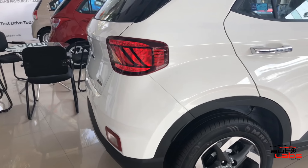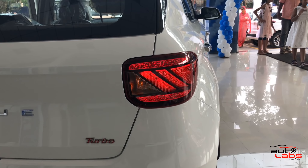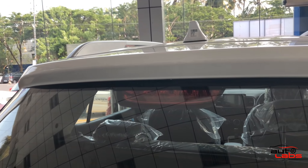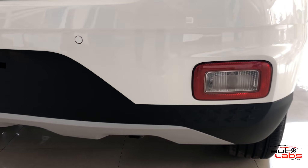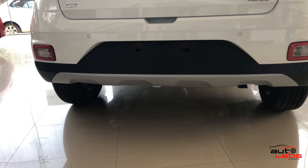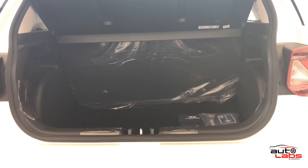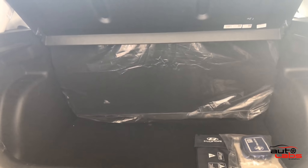This is the LED tail lamp, built into the design. There is a shark fin antenna and a high mount stop lamp. There is a rear diffuser. The rear bumper has a reverse light, a reflector, and reverse parking sensors. There is also a skid plate at the rear. The boot is easy to open and has good boot capacity. There is a parcel tray inside.